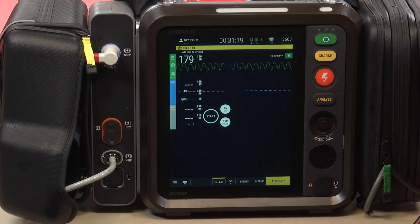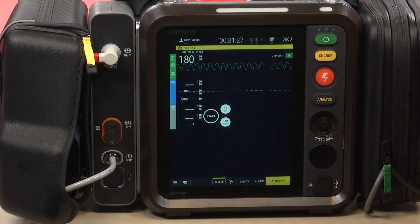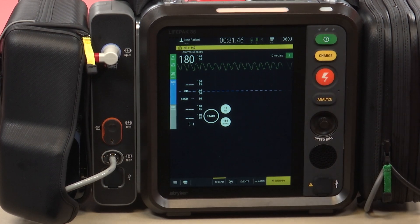For this video, we will show the synchronized cardioversion feature of the LifePak 35 cardiac monitor. In this case, we have a patient that is in VTAC as you see here on the screen. This patient is not hemodynamically stable — their systolic blood pressure is below 90 and their mental status is poor. As a result, we've elected to use electrical therapy via synchronized cardioversion on this patient.